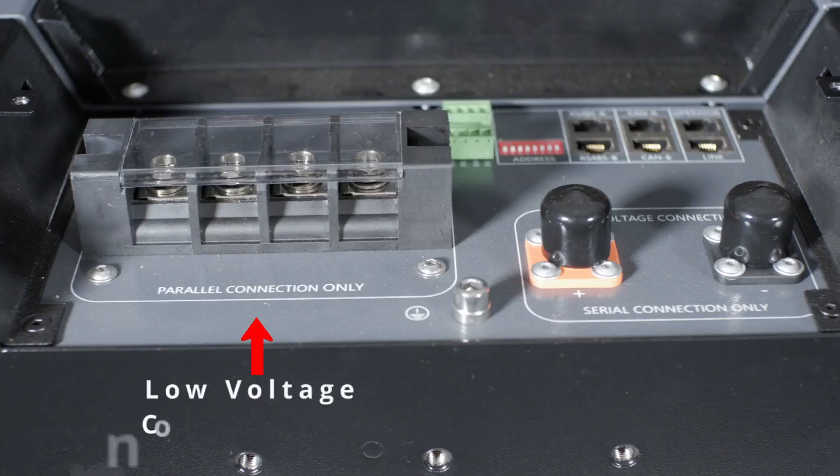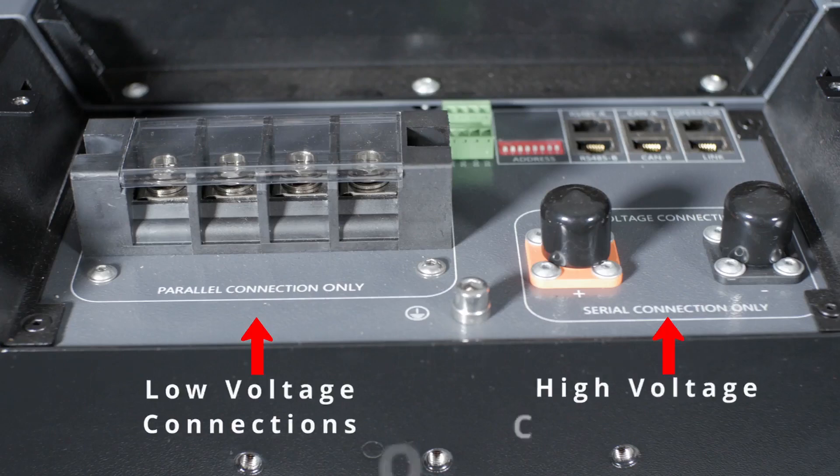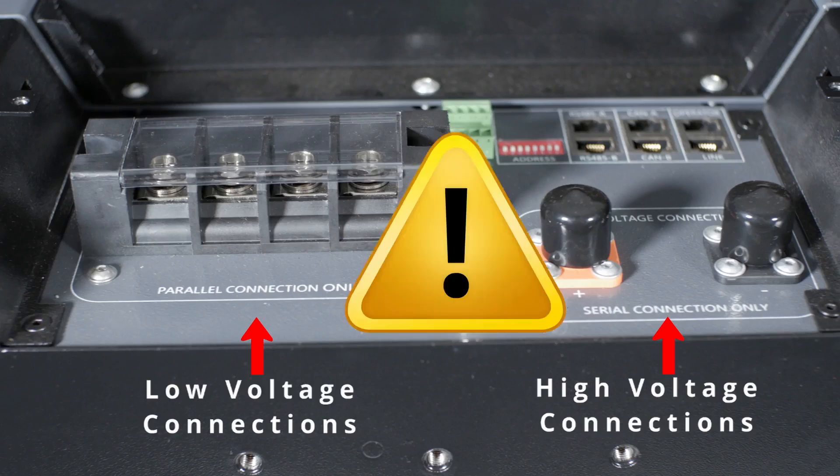The Weco 5K3 XP is a dual voltage battery. It can be installed in either a low voltage configuration with a nominal voltage of 52 volts, or a high voltage configuration of just over 800 volts for systems that require higher DC voltage — but never both at the same time.